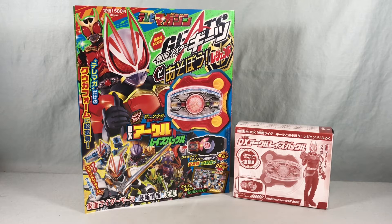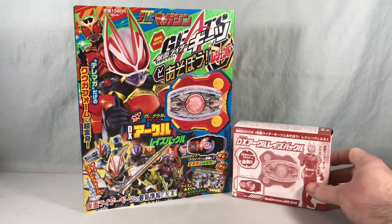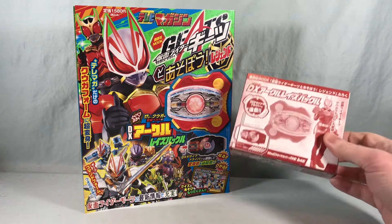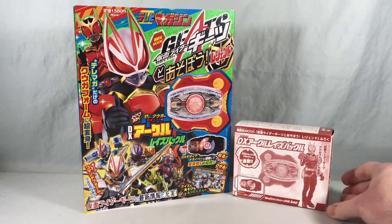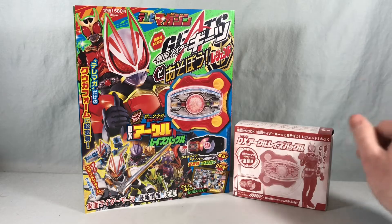Hello fellow collectors and welcome to Long's Toys. Today we are taking a look at the Kamen Rider Geets Let's Play Legend Mook from Telebee Magazine, because it comes with the DX Akadu Raise Buckle. This is the Raise Buckle based on Kuga's driver, and I'll be honest, it's the only reason I'm buying this magazine.